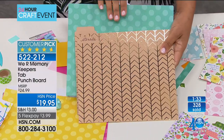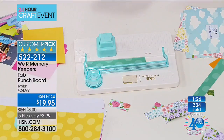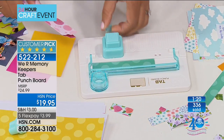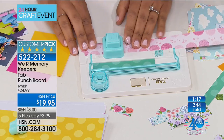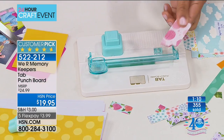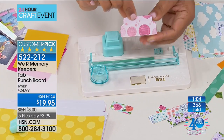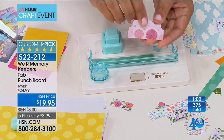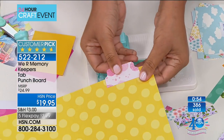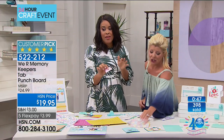Once I started playing around with this tool, I absolutely love it. If you go to the website and read what people have to say, it's nearly a perfect five-star — people are saying this has been a dream come true. We Are Memory Keepers are known for their punch boards, giving you a perfect tab every single time. It's very powerful — I was able to punch through thick cardstock twice.